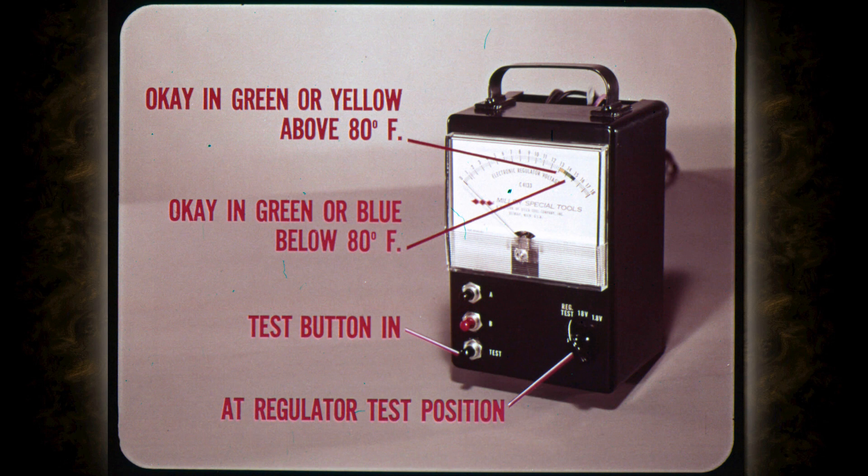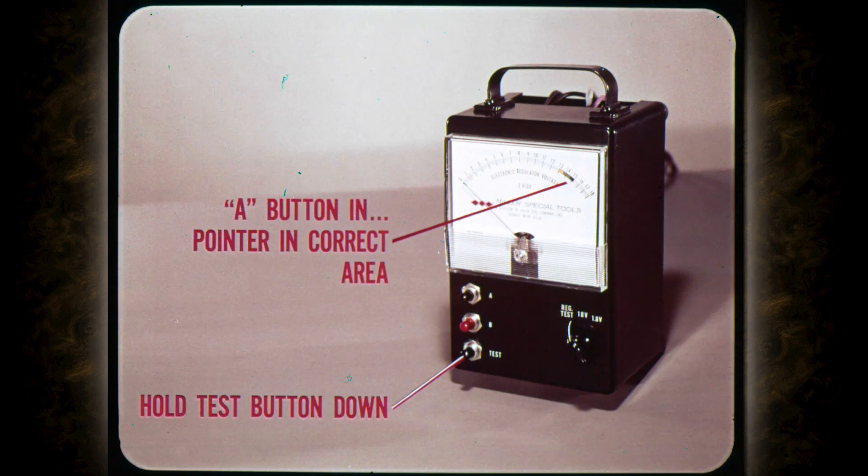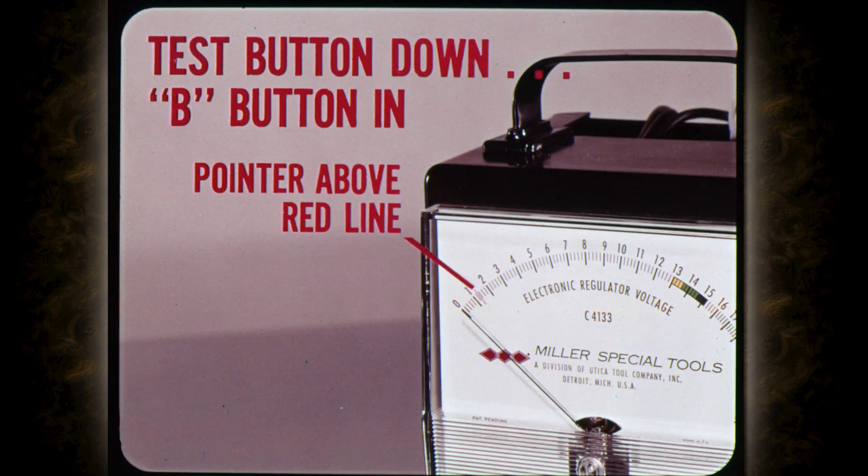If the regulator is okay, the pointer should be in the green or blue range when regulator temperature is below 80 degrees and the green or yellow range above 80 degrees. Then, as you hold the test button down and push in the black A button, the pointer should stay in the correct color area on the dial. Then release the A button so you can make the final regulator test. Keep the test button down and push in the red B button. The pointer should now read above the red line on the dial. When you finish testing, remove the test connector and power cord plugs, but leave the ground clip in place so you can use the tester as a voltmeter.